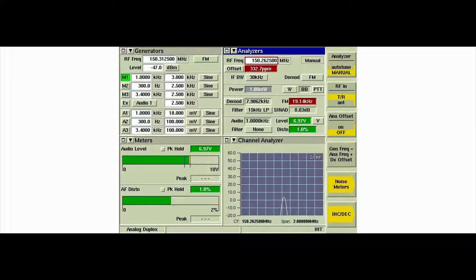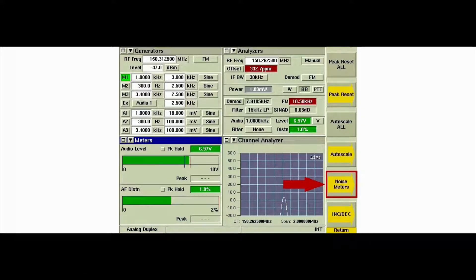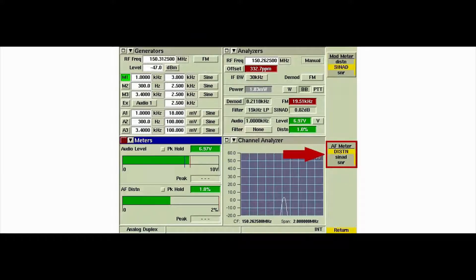Select the meter's tile. Press the noise meter soft key to access the noise meter selection, then press the AF meter soft key to access the AF SINAD meter.